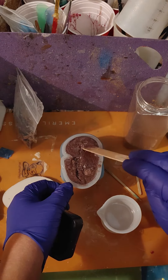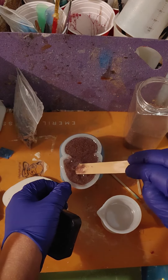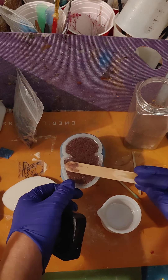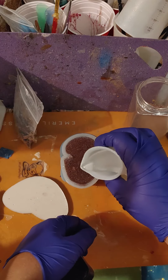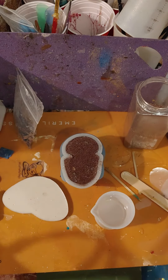Make sure everywhere has got enough resin and sand, make sure there's no air pockets, and this needs a little bit more — and there we go, be perfect.